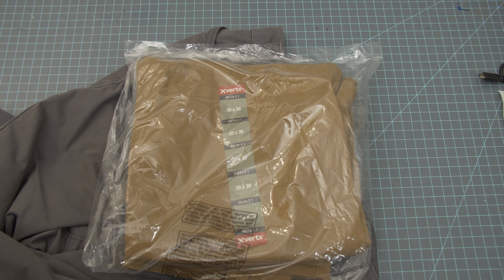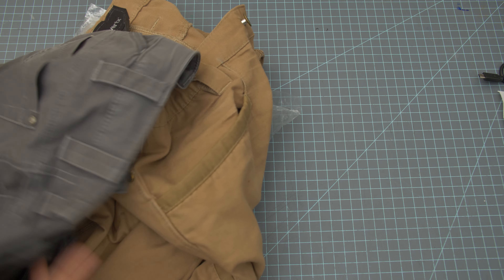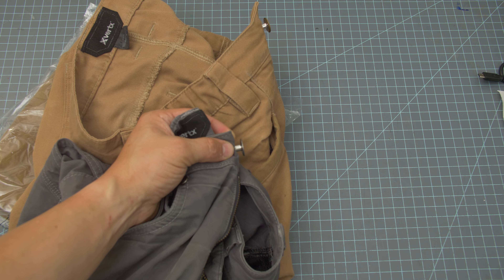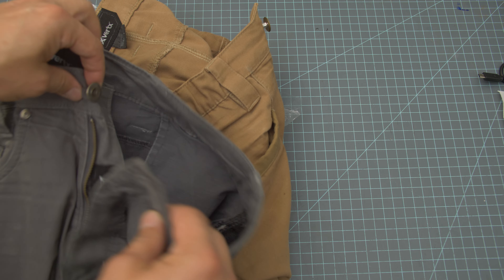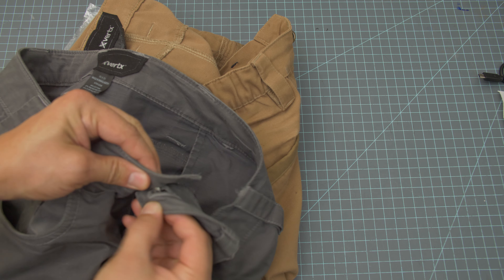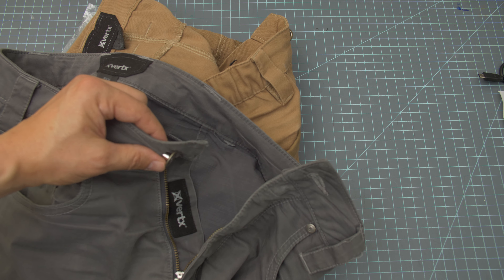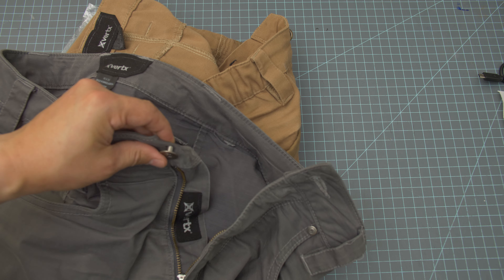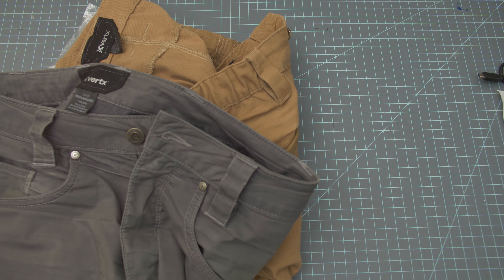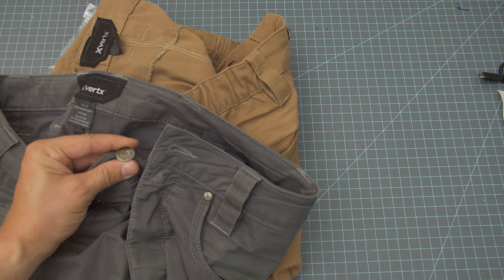Another issue: these buttons they use for the closure — same here — these little dongles. The collar is way too big. So what happens when you're wearing it, because there's so much space, it'll actually turn in. The belt will push on it, and this thing then digs right into your stomach. Usually what I end up doing, honestly, is I just unbutton it and use the belt and wear it unbuttoned. I can't even button it, because this design just keeps spinning and digging into my stomach.